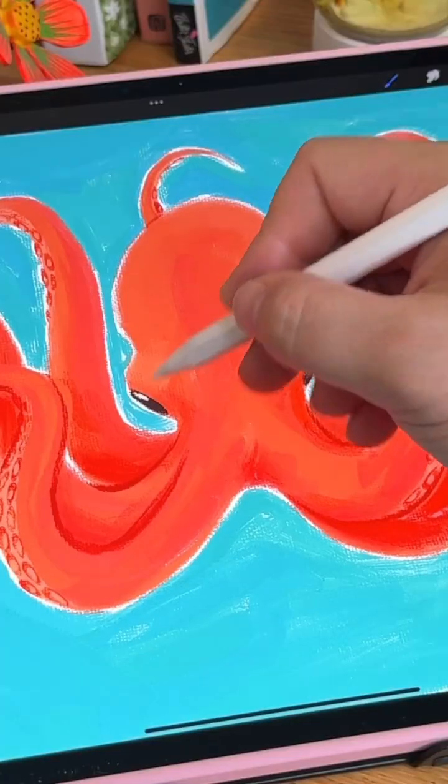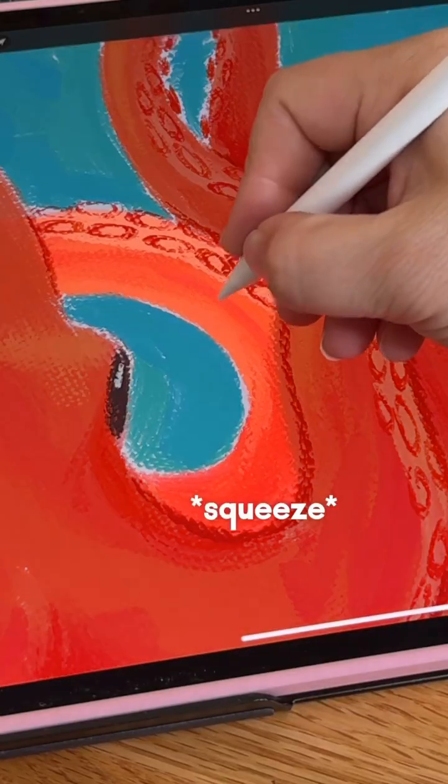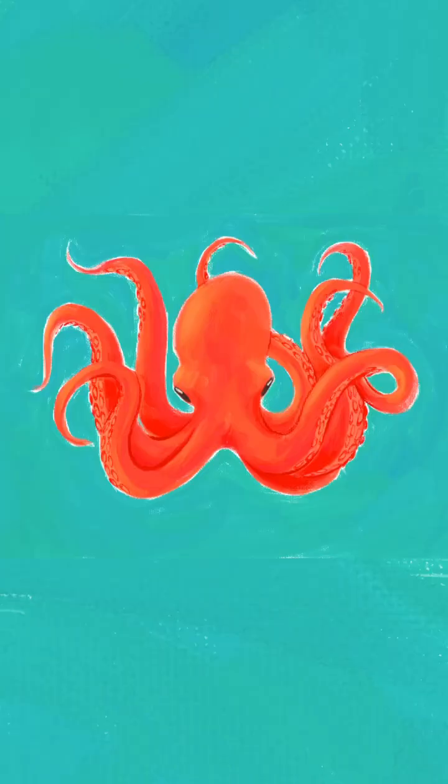Last, I wanted to add some highlights to my octopus, so I again used the squeeze to layer select to go over all the different tentacles and add a little shine. The Procreate update to support Apple Pencil Pro is coming soon.